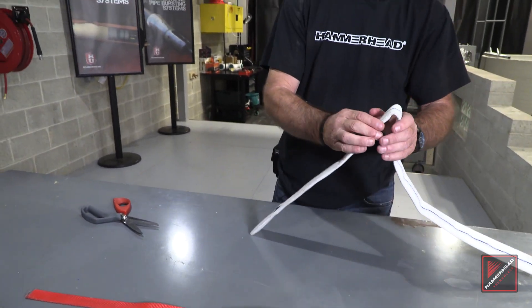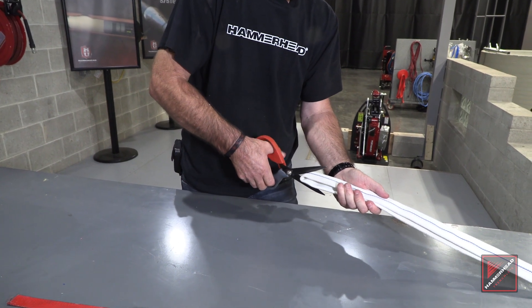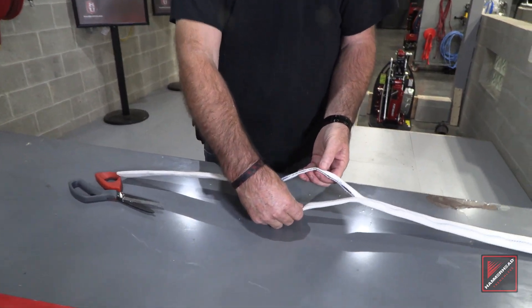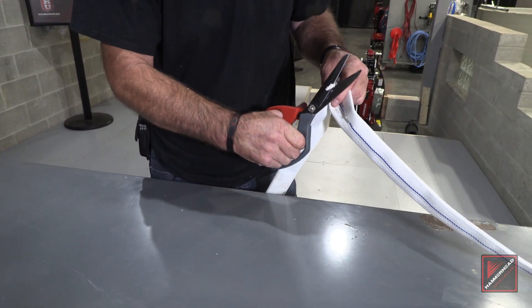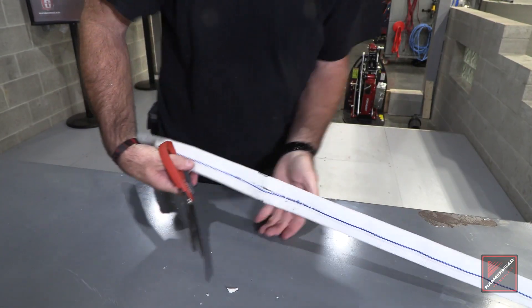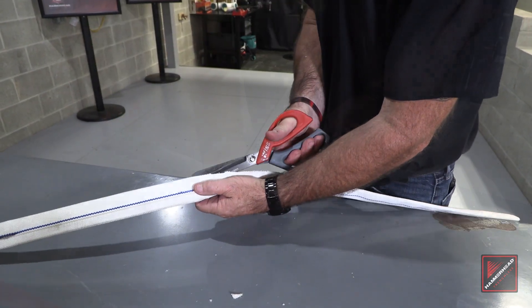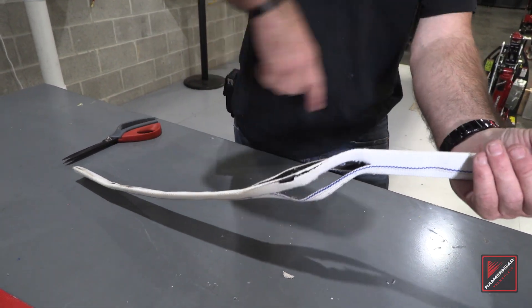We then fold in roughly 16 to 18 inches and we're going to cut four slots roughly six to seven inches long. This is to maximize our return flow.